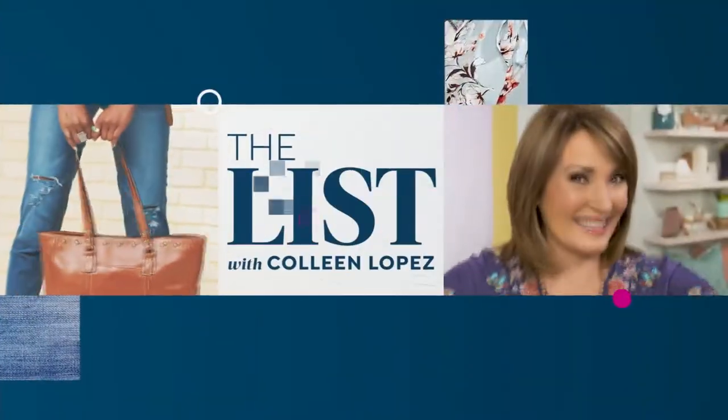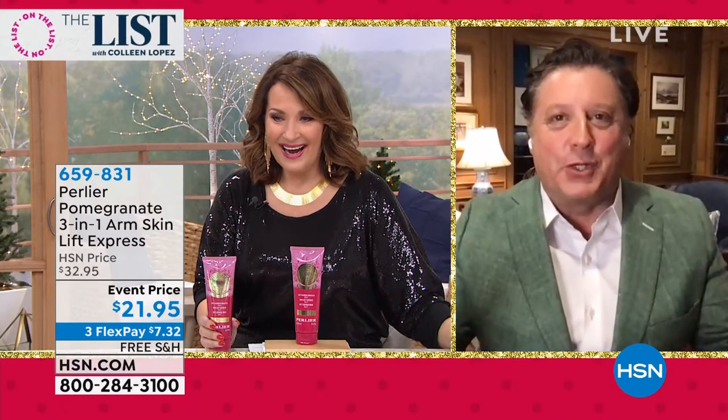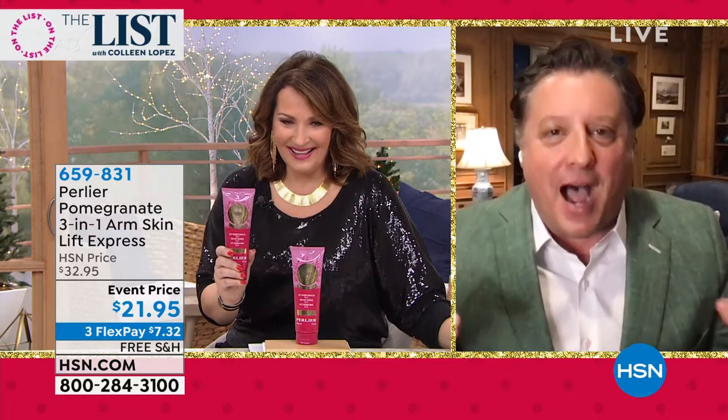Skip, how are you? Hi, Colleen. Thanks for having me on your great show. You said you're a little over the top — you define the top, Colleen. You're not over the top, you define it. Skip, have we ever, ever done this for $21? That's crazy.